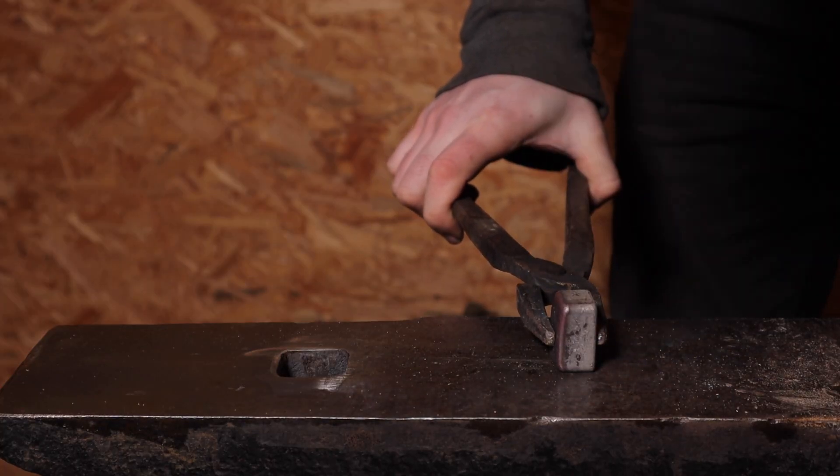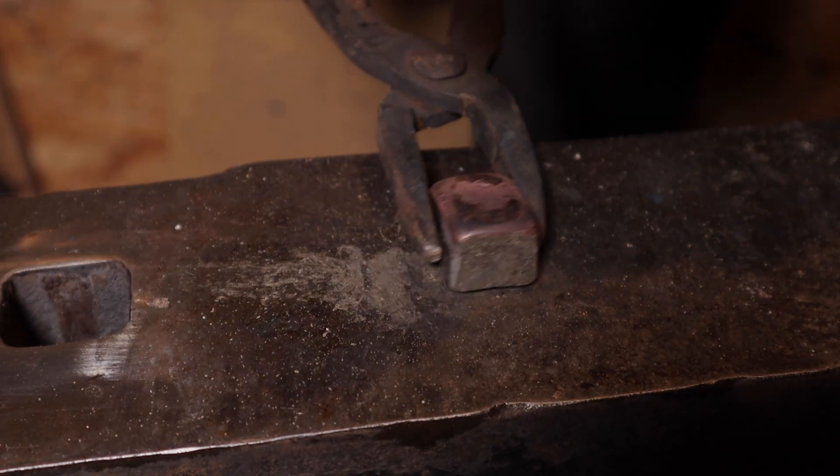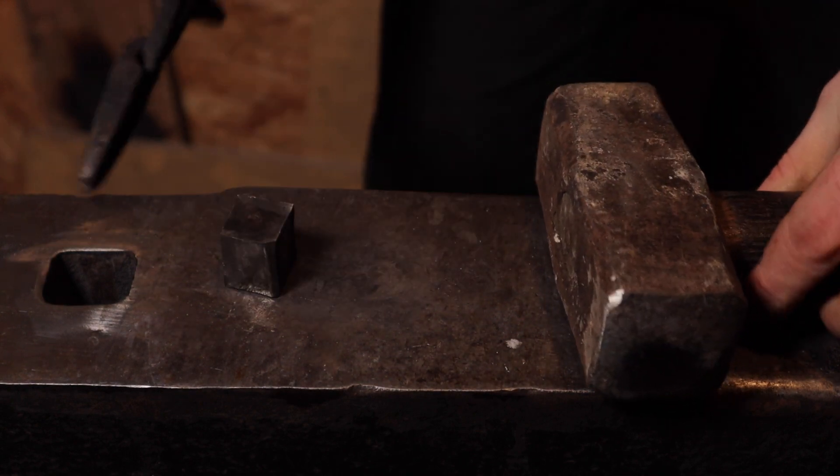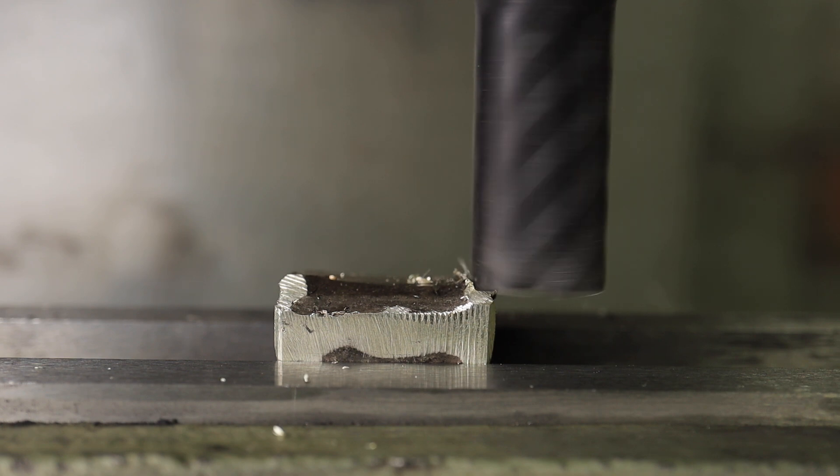I also did a little bit of hammering to bring it very close to a cube-like shape. And now it's time to reveal that hidden cube inside the material by machining.